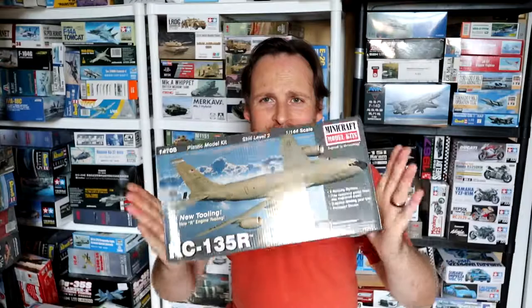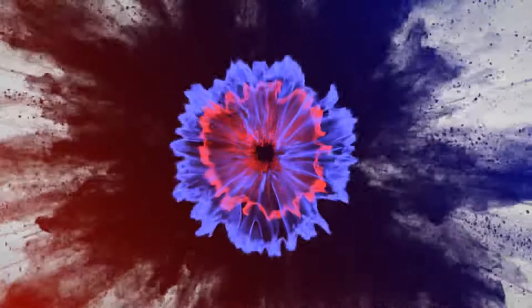Hey guys, welcome back for another kit review. Today we're looking at Mini Craft's 1 to 144th scale KC-135R. I must say it's a very small box — I've built a lot of airliners in this scale before and I was expecting a little bit bigger. It's about the same size box an Airbus A320 comes in, but let's take a look inside and see exactly what we got.